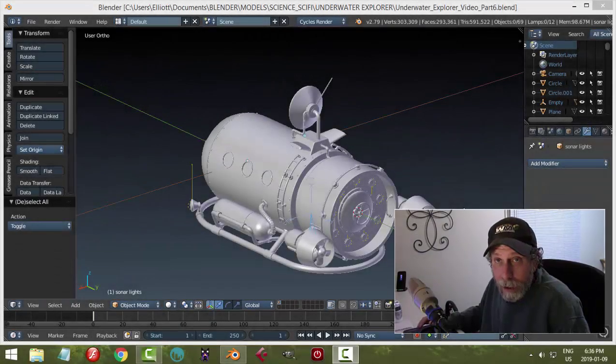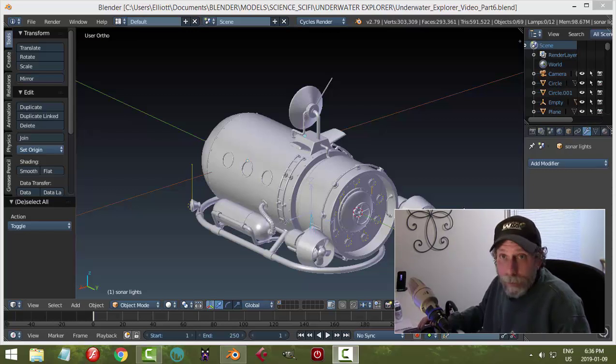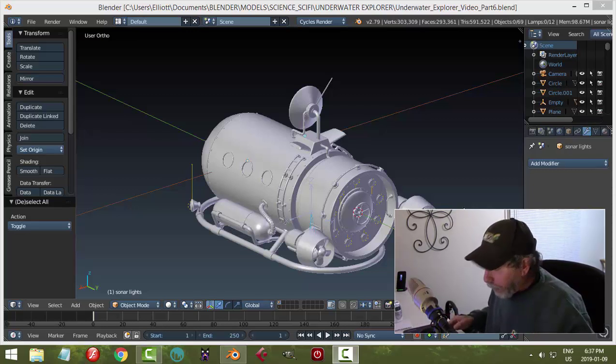This is part six of modeling the underwater explorer, and I think this is going to be it. As much as I love to model this, I think we need to wrap it up. As I may have mentioned in the information section of previous videos in this series, I've got a baby coming soon.